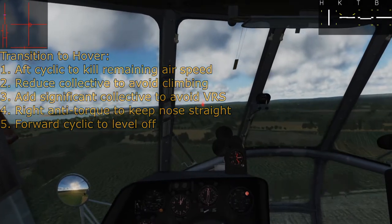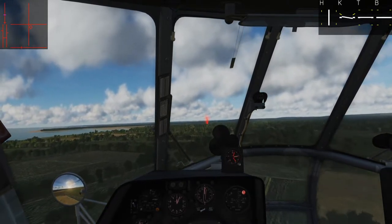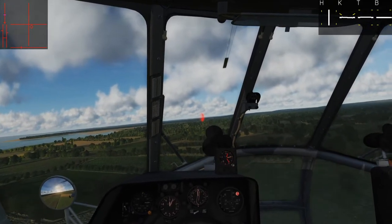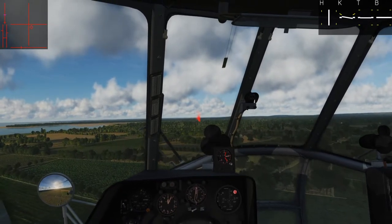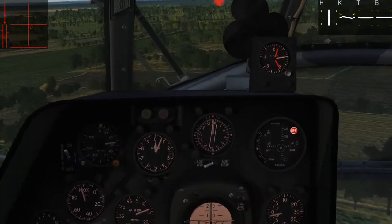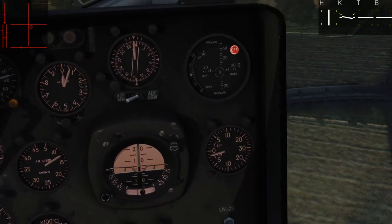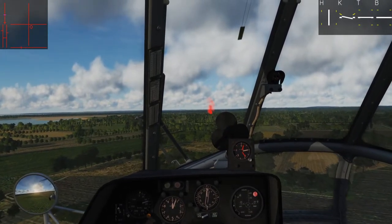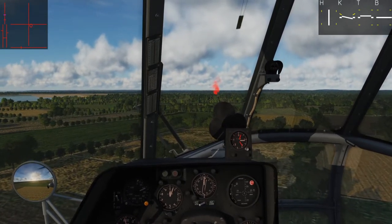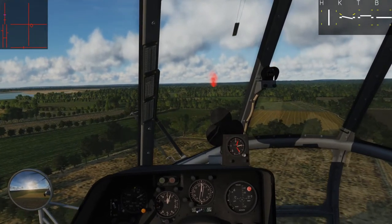So I'm coming in fast, going to reduce my collective and lean back on aft cyclic. Trying to reduce speed down to about 120. We're going to put on half speed and do this in slow motion. We want about 120 kph — got it down there, a little fast with slowing. We want one to two meters per second descent, which we have, and we want to fly in towards our red smoke. Once we hit about 120, we can bring the nose down and add some collective to stay in the air.